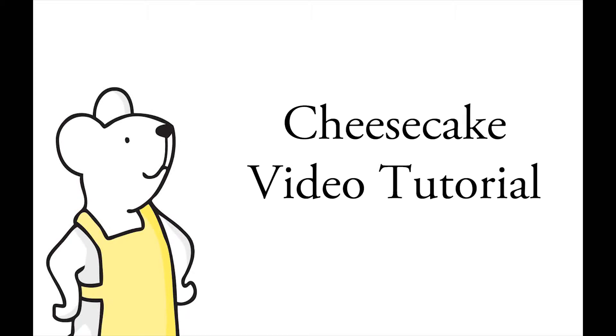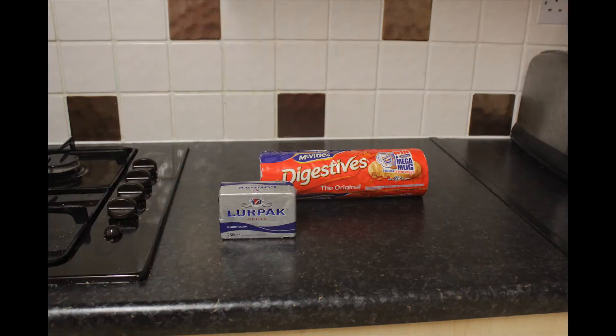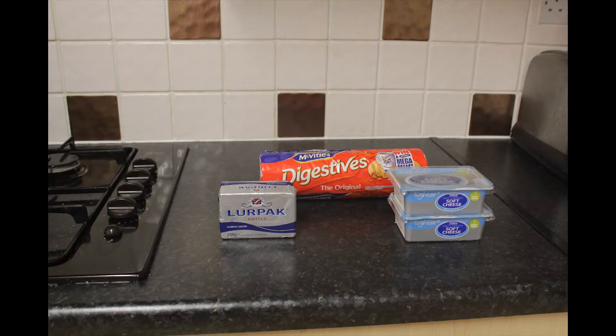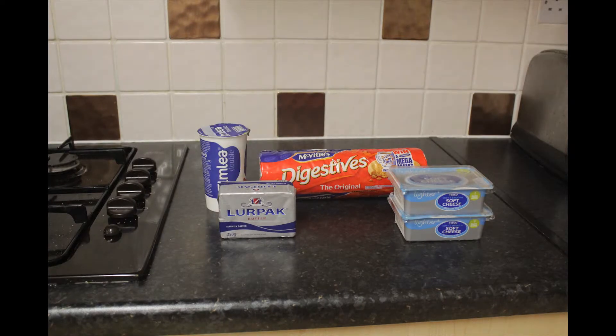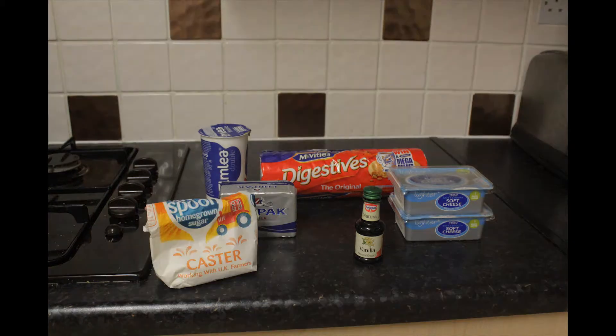Cheesecake video tutorial. First, we're going to need our ingredients: 220g of digested biscuits, 100g of butter, 500g of cream cheese, 100ml of double cream, 4-5 teaspoons of vanilla essence, and finally 100g of caster sugar.